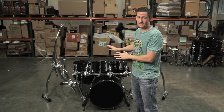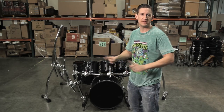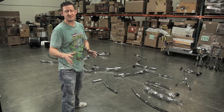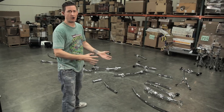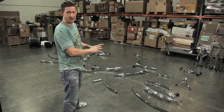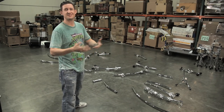Now obviously these are not his drums, they're mine. We started with this already pre-built, and we're going to Tarantino this thing and start from the beginning. So here it is — all the bars taken apart and separated out on the floor. This is a lot of pieces. He's not going to actually travel with it like this; they'll probably break it down into three or four different sections, put it in a road case and roll it on and off the truck. It saves time when you set up.